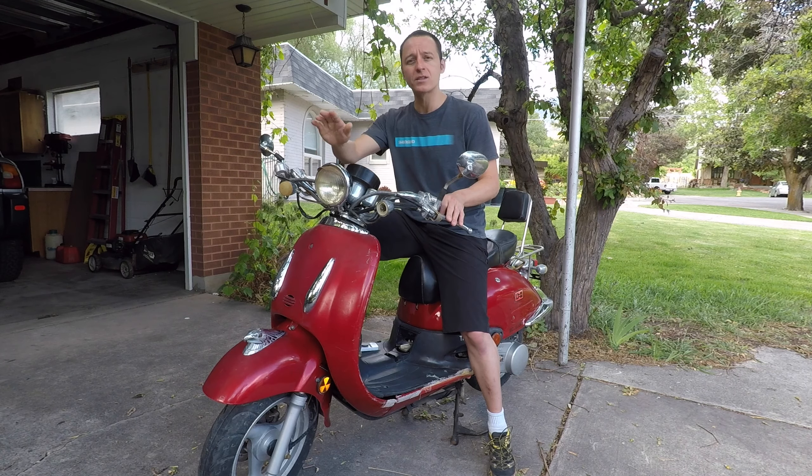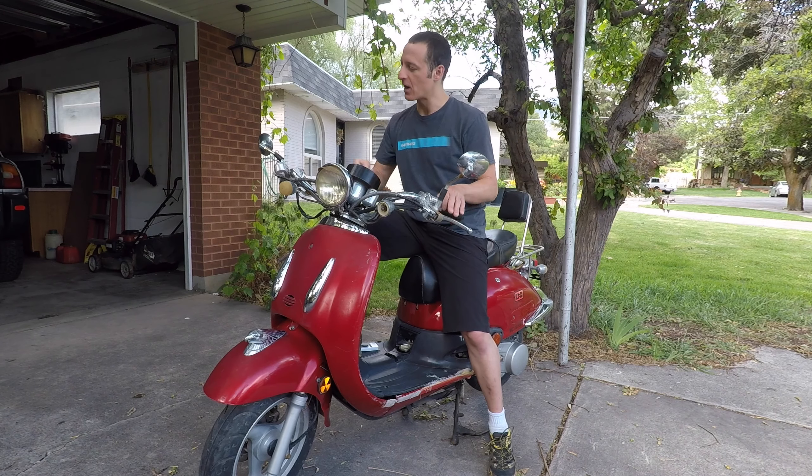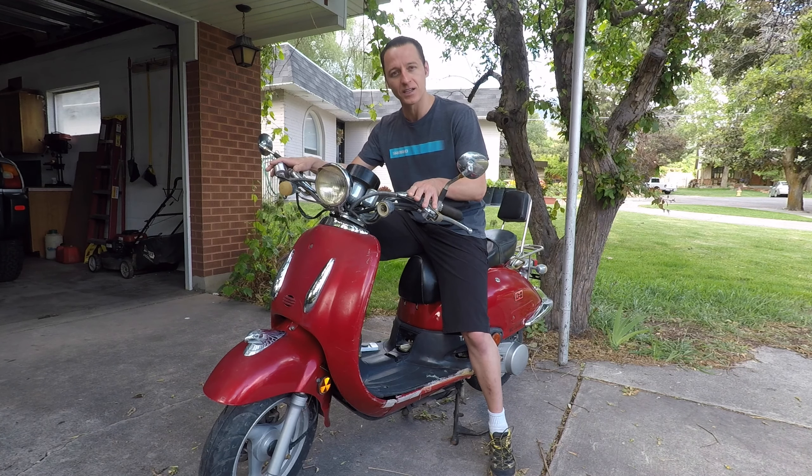I got this roll of black duct tape to fix the bodywork and this should be a pretty cool scooter. I won't be riding this old horse off into the sunset tonight but stay tuned and I'll fix all the things in the next videos.